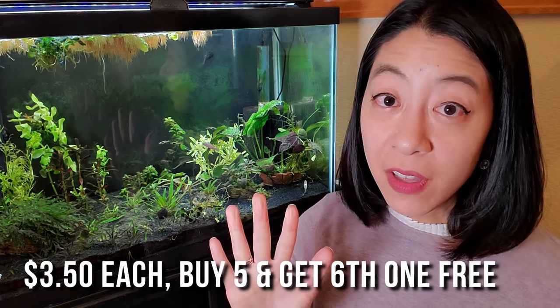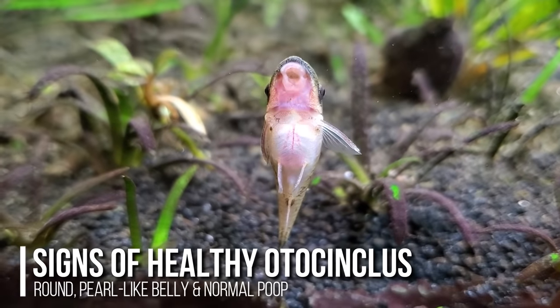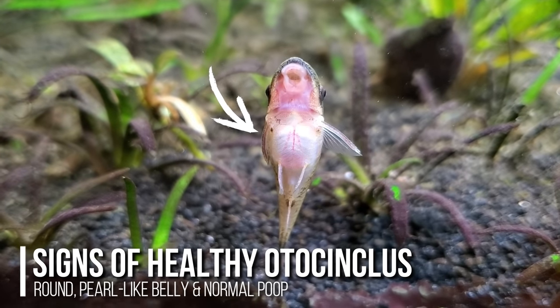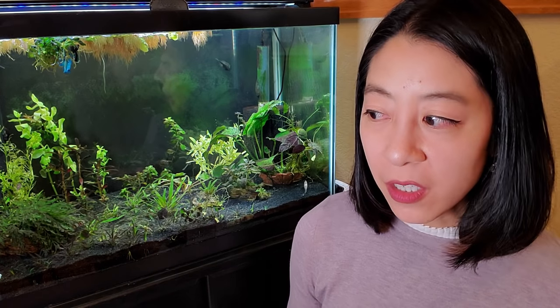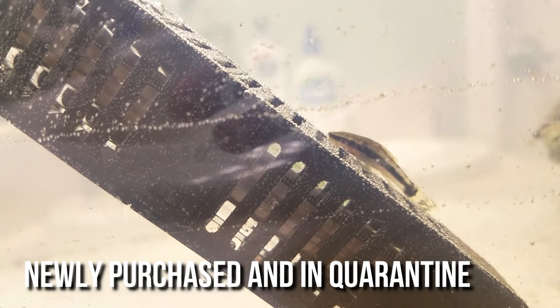They're very popular and readily available at most local fish stores for a pretty affordable price. I got mine for three dollars and fifty cents for five of them with a sixth one free, so obviously they want you to buy schools of them. The most important part is to make sure they're well fed and have a rounded belly when you get them, because most of them are wild caught. I talked to my local fish store and they said they'd had them for three weeks and they were eating algae wafers and wood. But when I looked at them they seemed a bit flat-bellied — neither thin nor fat.